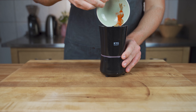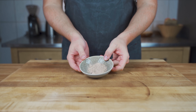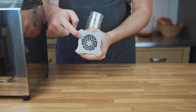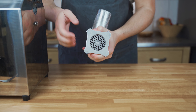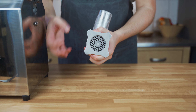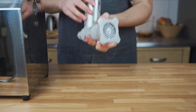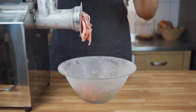Then grind the spices — this helps to evenly disperse the spice mix in the sausage. For the grinding part, I'm using the medium perforated disc. If you want it coarser, you can use a coarser disc, or a finer disc — that's completely up to your taste. I like it more rustic and grind it once through the medium perforated disc.